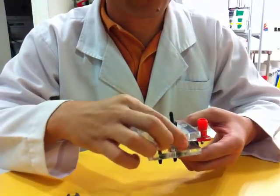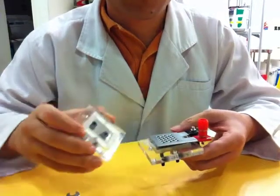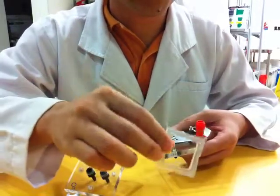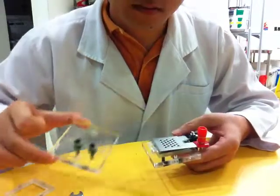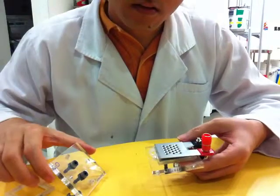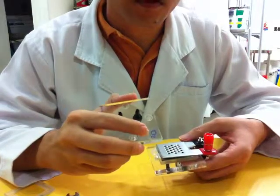Now you can take off the acrylic piece. This component is the silicon gasket. This one is the acrylic piece. You have to remember that this acrylic piece is for the oxygen side.